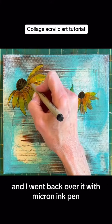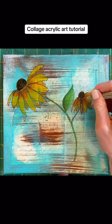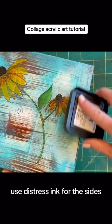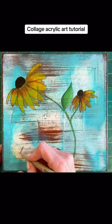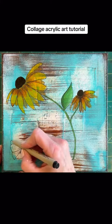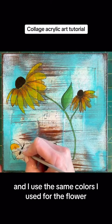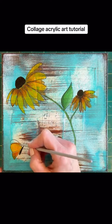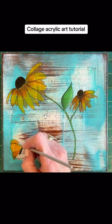I went back over it with a micron ink pen. Used distress ink for the sides. Drew in a little butterfly, and I used the same colors I used for the flower. There you go.